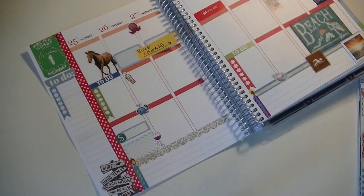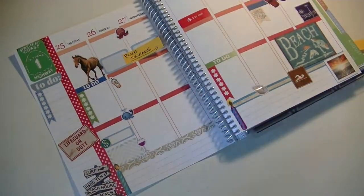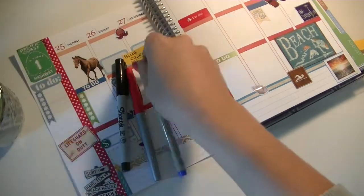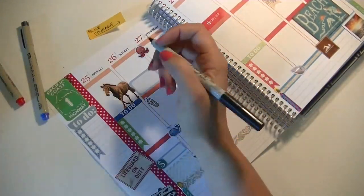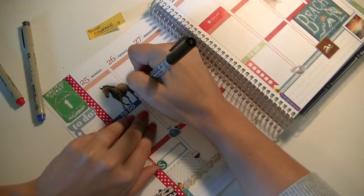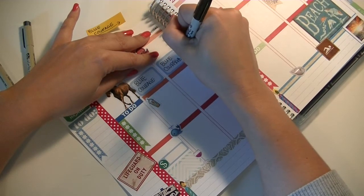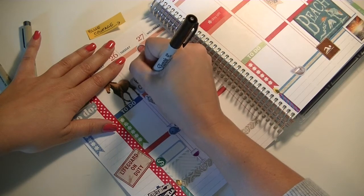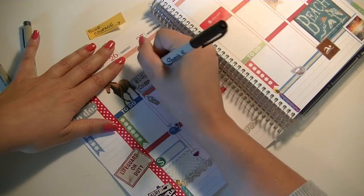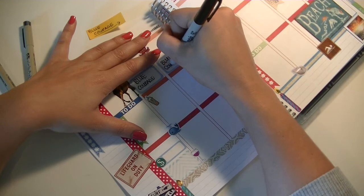Here I'm just adding some more little decorative stickers from my beach sticker kit, then picking out some pens so I can start doing some writing. My training is called Blue Courage and it's on the 26th and 27th of this month, so I'm just writing that down. I'm doing some pretty basic lettering — basically just bolding out the letters, nothing too fancy. For the last couple of weeks I haven't really been practicing any lettering, so I'm really out of practice.